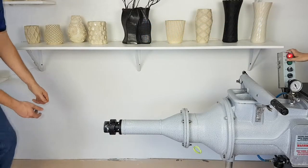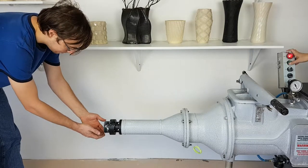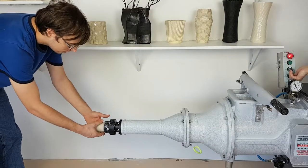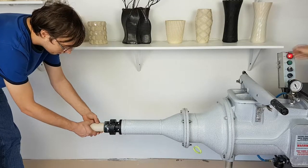In this video we're going to cover pug mill operation to fill the tubes that work with 3D Potter printers. You can also find a video on how to change the tubes on the extruder on our tech support channel.